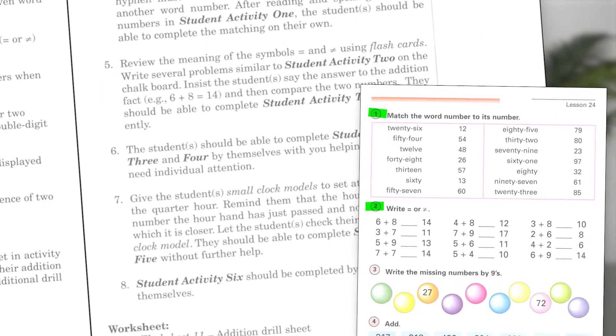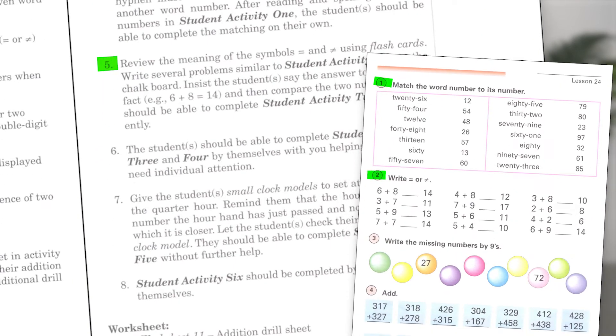Next comes the preparation for student activity 2, again with flashcards and written problems. Good mathematical form is encouraged with comments like, 'Insist the student say the answer to the addition fact,' for example, '6 plus 8 equals 14' or '3 plus 7 does not equal 11.' After this preparation, the student completes that activity independently.